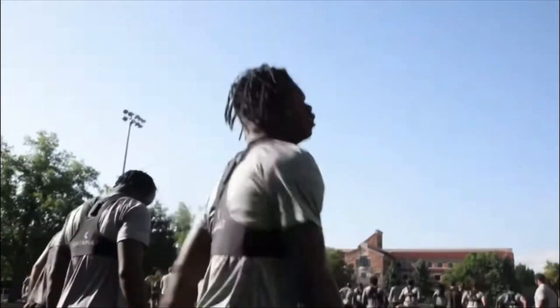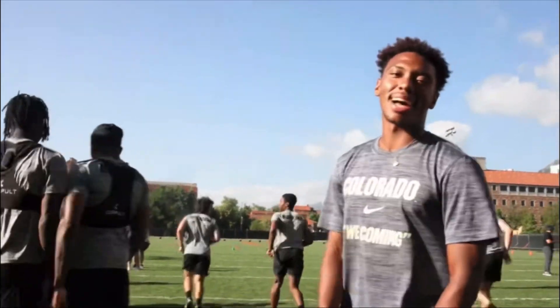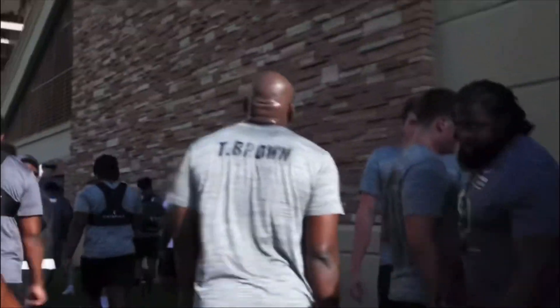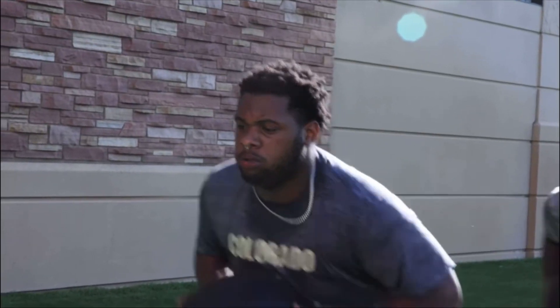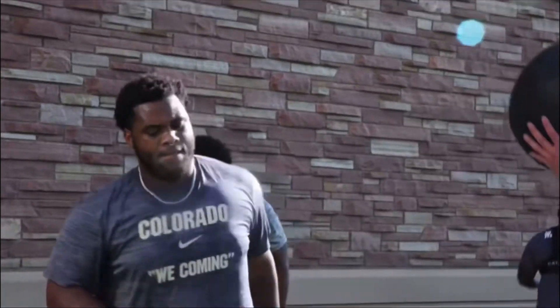Shout out to big Sakin at Well Off Media for providing us with this footage. As you see, Travis Hunter is always in great spirits, and Namir Robertson — the three-star DB, son of Nate Robertson — is out there as well. You can see Tyler Brown, always in great spirits, and Bishop Thomas, the Florida State defensive lineman transfer, getting some great ball work in.